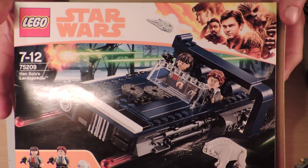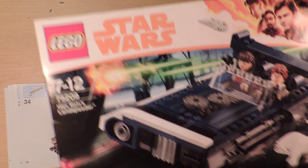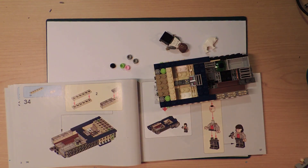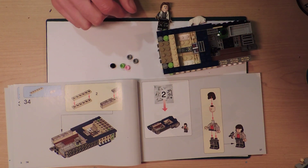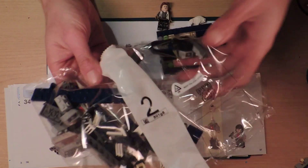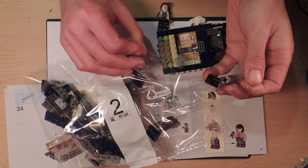Okay, returning to this thing from last night. So Han Solo's little flying land speeder - of course it's a land speeder, what else would it be? So this is what we've done so far. We're now up to bag number two, so I'm pretty sure I can get through bag two and bag three this evening.